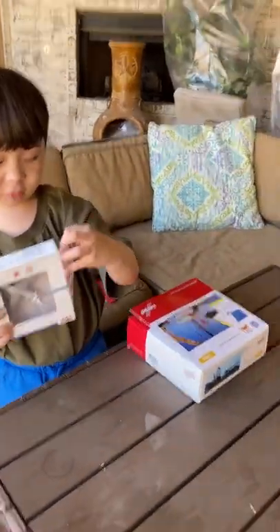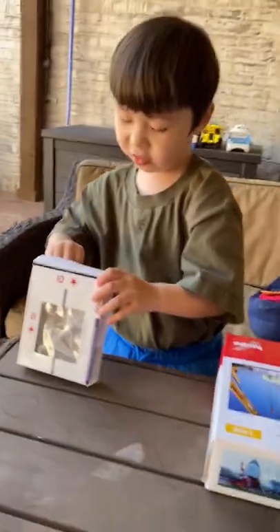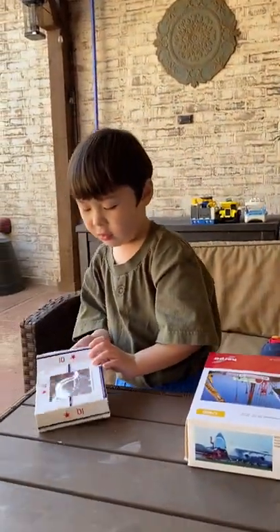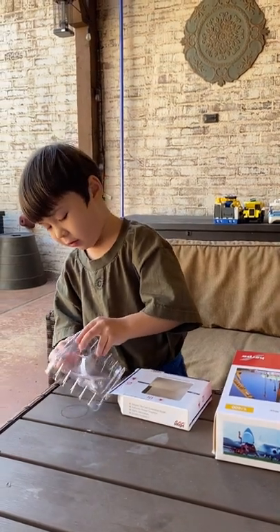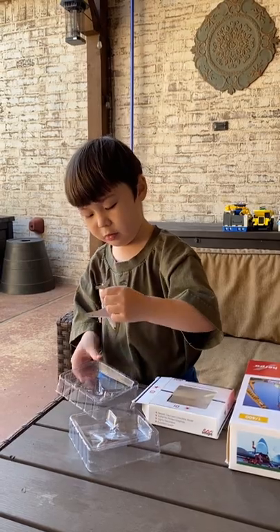So first you open this up, take this thing out, switch these two things, then you see him right there. Then you pull this thing out, then you stick all your fingers in there, put it here, then switch this thing, then here we go. Look at him.